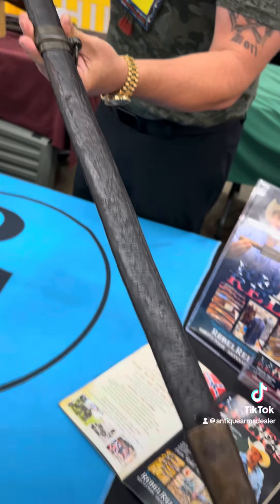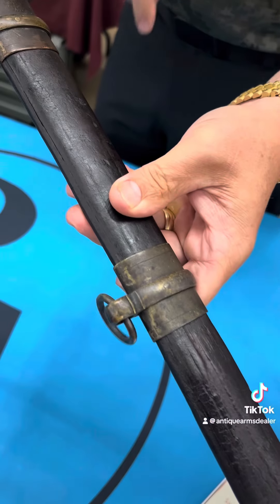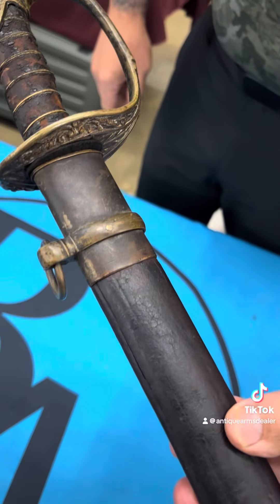The scabbard is original. I'm going to show off the pin mounts on these Bowling Gamble — something you need to look for when you buy, sell, trade, tell a friend.